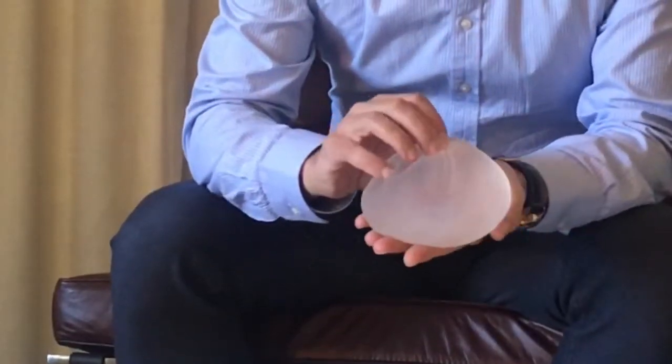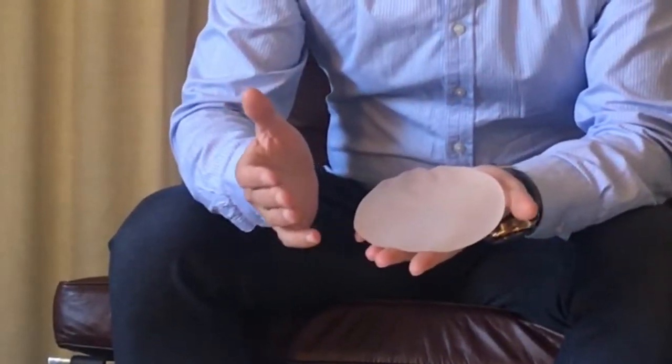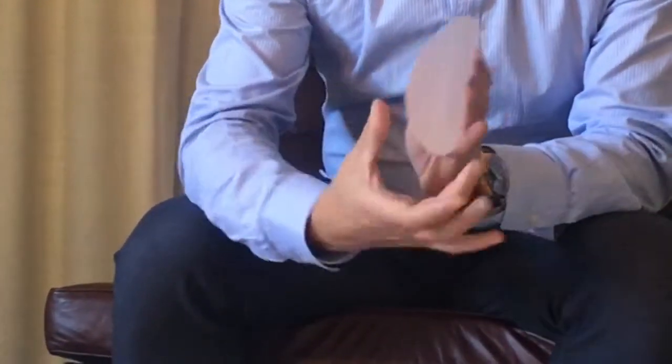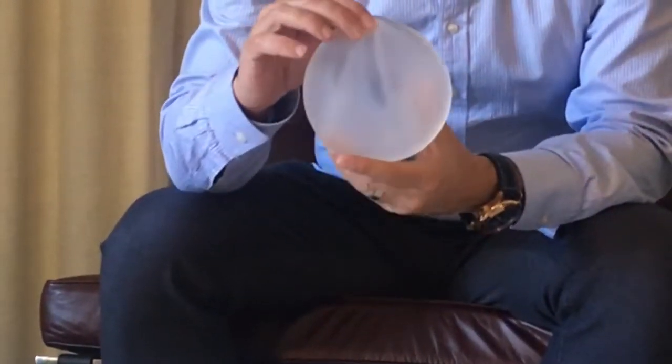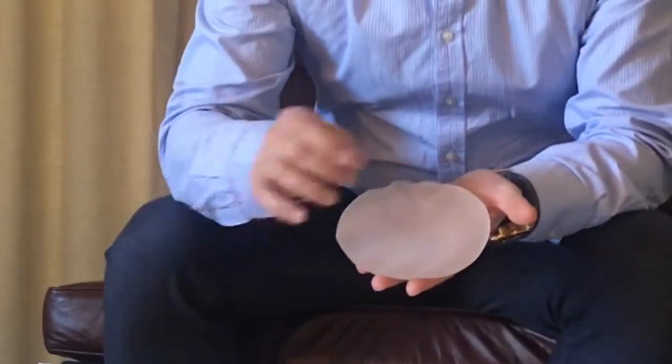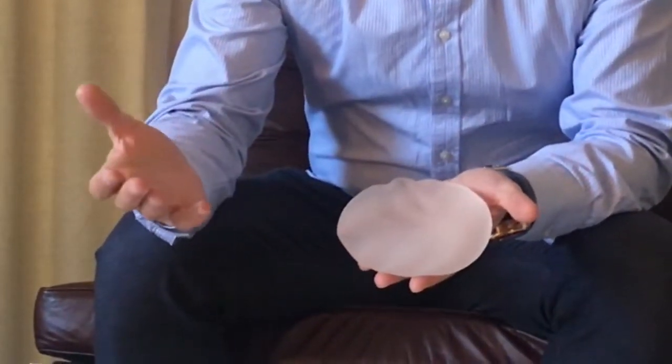Not everyone has all of those facilities available, and of those three processes the one that is absolutely critical is history and examination. The way that you can size a breast implant in general terms is like this. Here is a breast implant and it has three dimensions: width, height, and projection, which is how much it sticks out. This happens to be a round implant so its width and height are the same, but for teardrop implants they can be wider than they are tall or taller than they are wide.